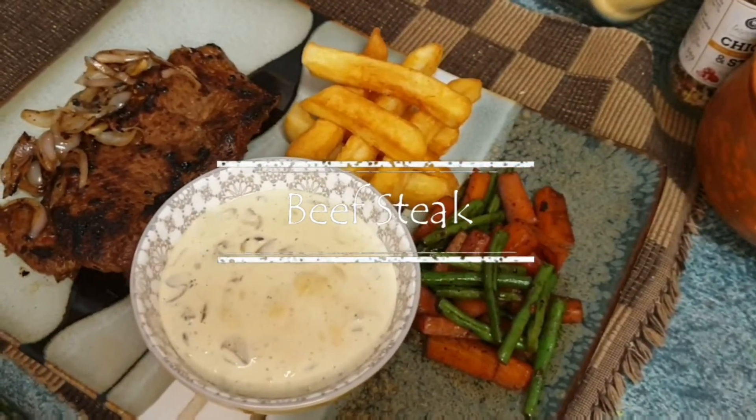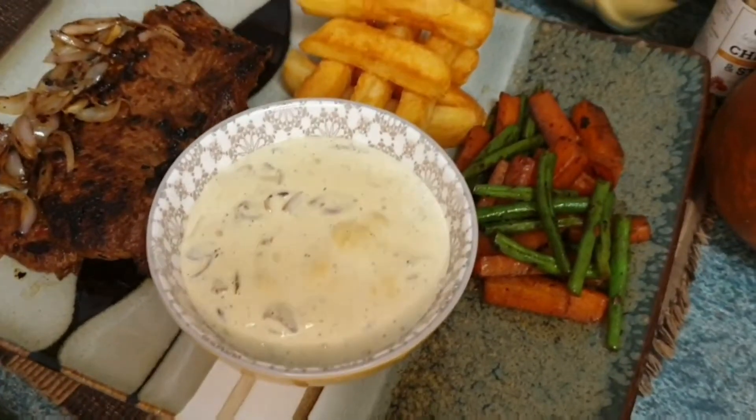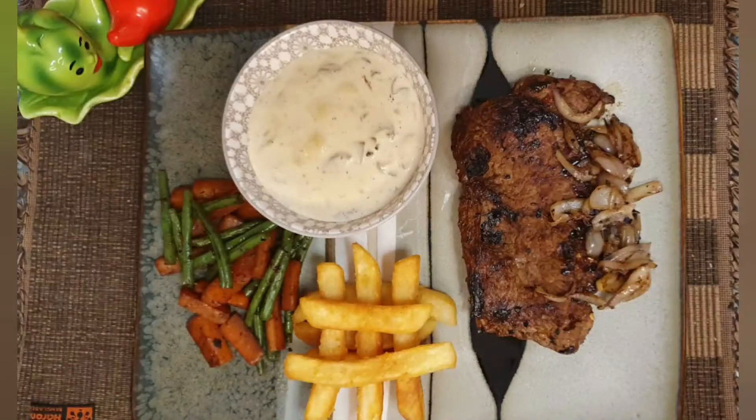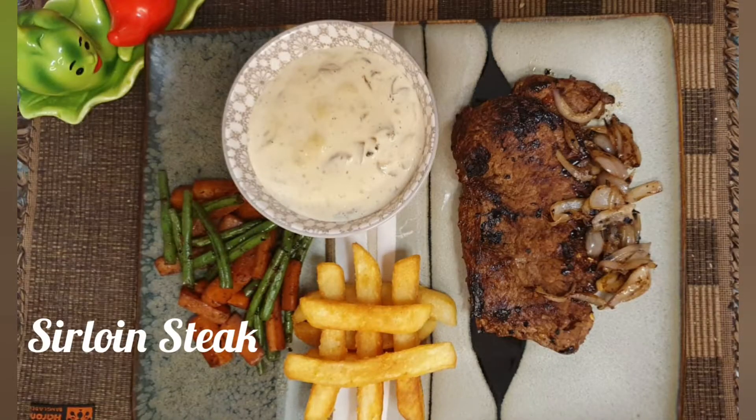Assalamualaikum, welcome to my channel. Today's recipe is beef steak. Beef steak is the most important restaurant's favorite item. Let's look at beef steak.